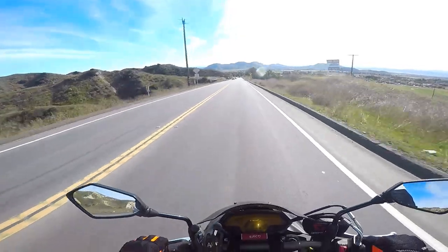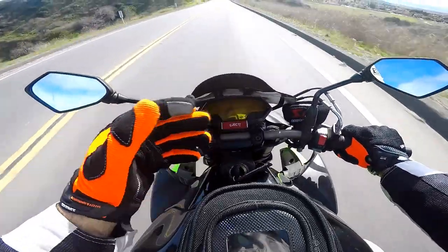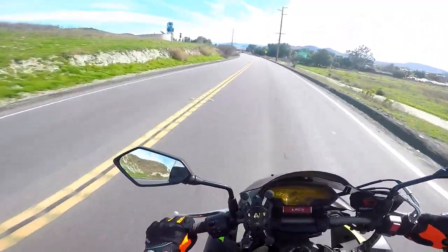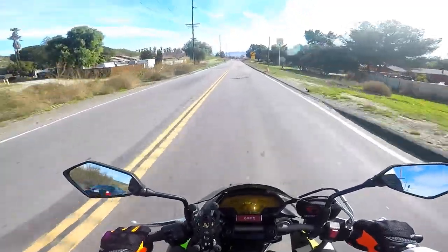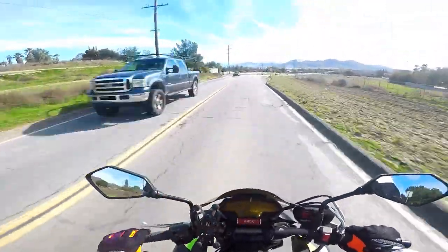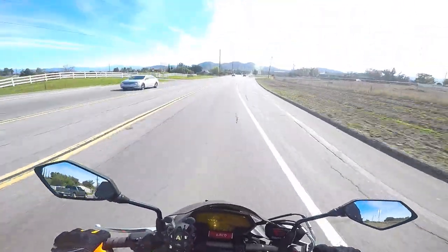We'll end it with getting on the freeway. This thing's a beast — we're down to two bars of fuel. We'll show you how we get on the on-ramp — one of those on-ramps that curves around like a C. Then we're going to hit it and I'm going to end it.